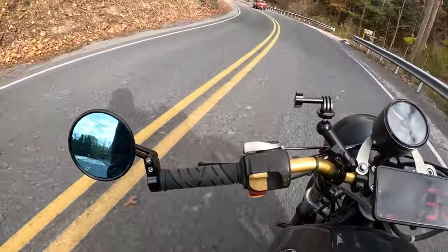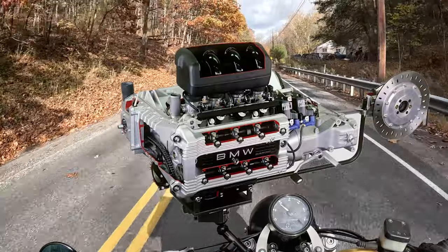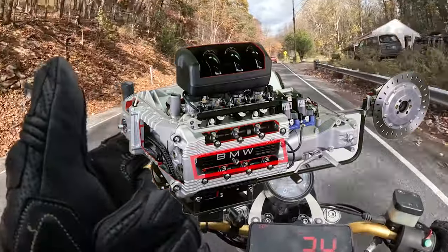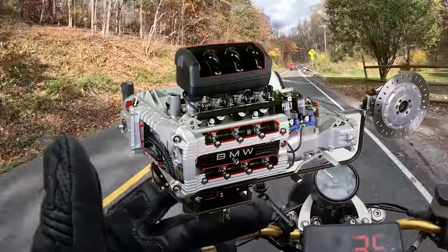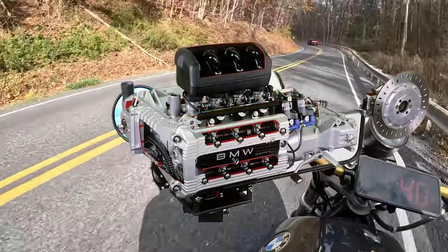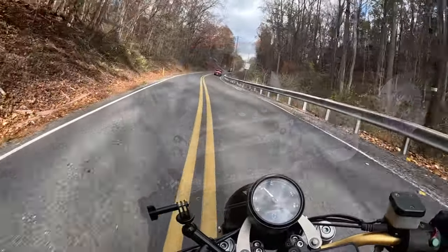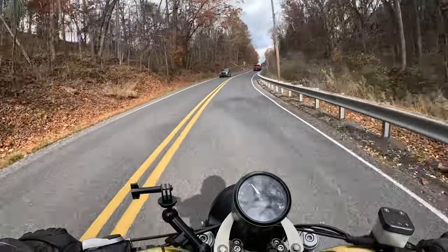All you have to do to service the drivetrain on these bikes is lube the splines on the driveshaft and make sure that the fluids are up to the proper level. Because the cylinder head sticks out right off the side of the engine, it's easy to service the spark plugs, spark plug wires, the coils, and also the throttle bodies and the fuel injectors. Everything is literally hanging off the side. You don't have to do much. And even if you wanted to do a valve service, it's a very simple and fairly quick job.